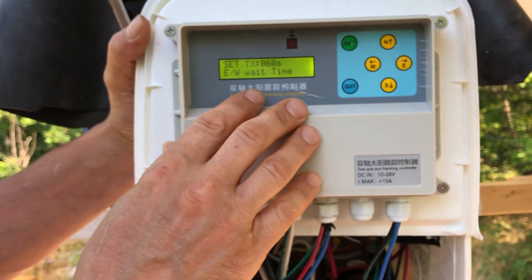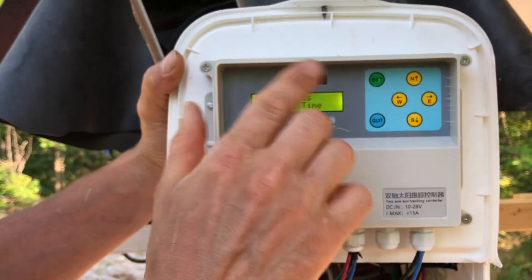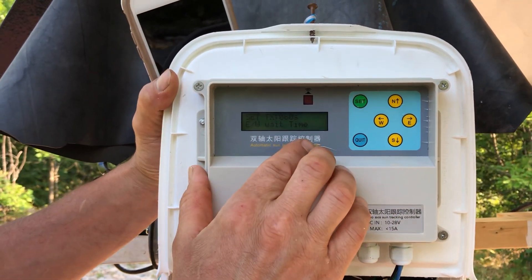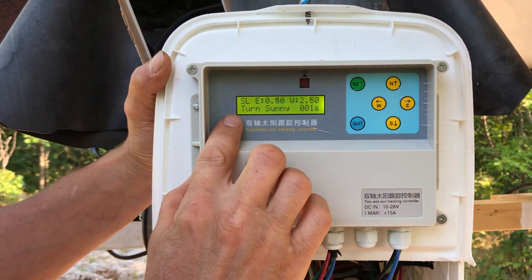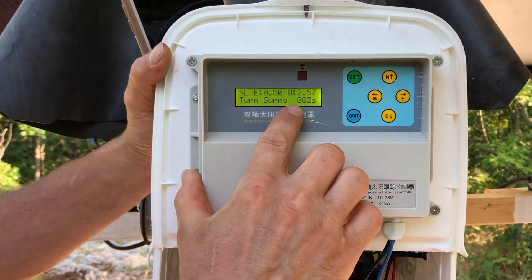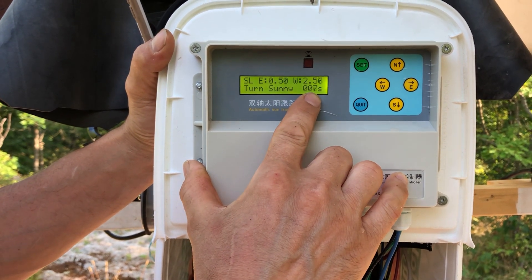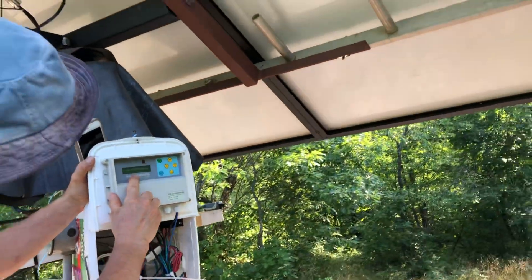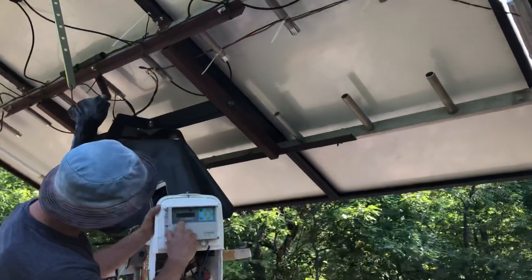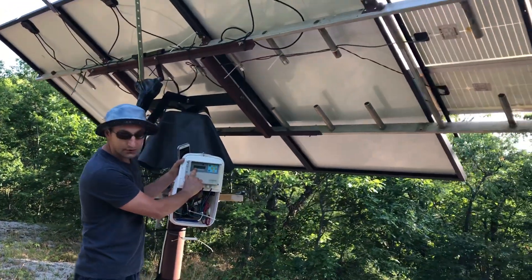That's all the settings — we've looped back to the east-to-west wait time where we started. When you're happy with your settings, hit the Quit button; it saves the settings and counts to ten, then starts turning to the Sun. If you step outside you can see it starting to turn toward the Sun.